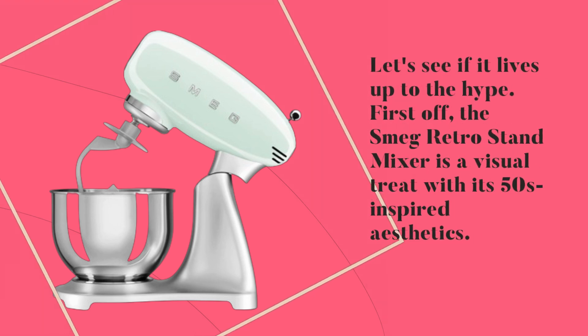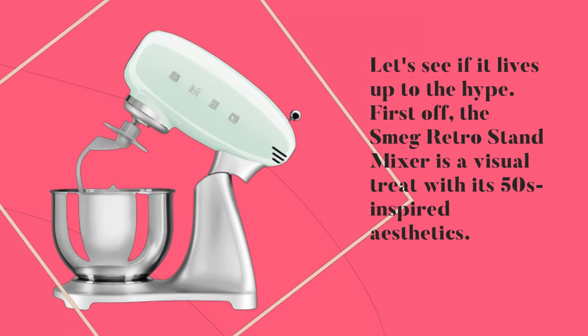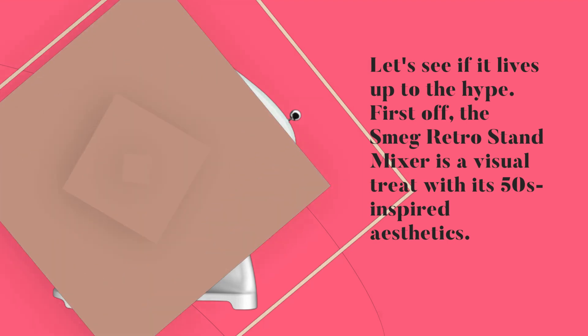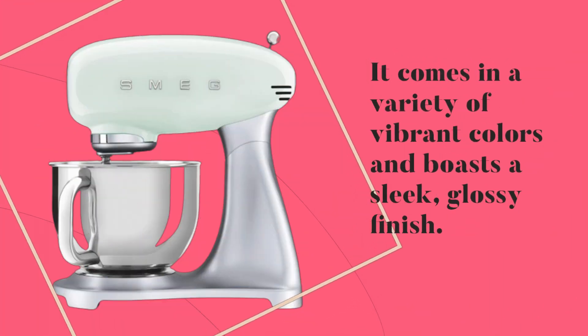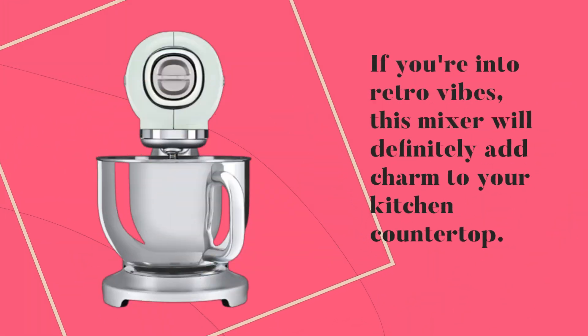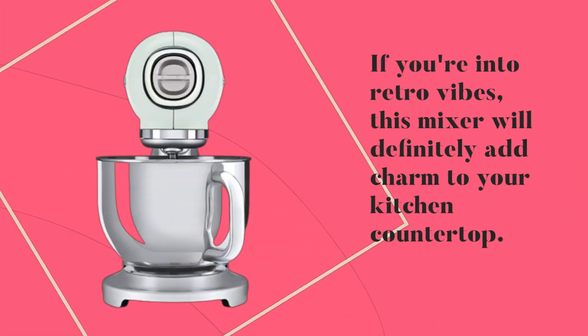First off, the Smeg Retro Stand Mixer is a visual treat with its 50s-inspired aesthetics. It comes in a variety of vibrant colors and boasts a sleek, glossy finish. If you're into retro vibes, this mixer will definitely add charm to your kitchen countertop.